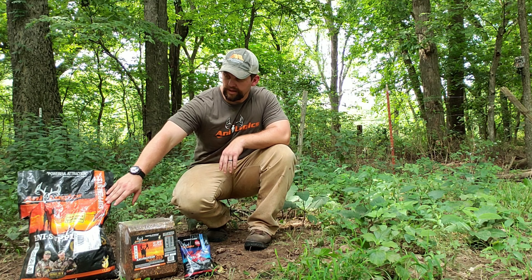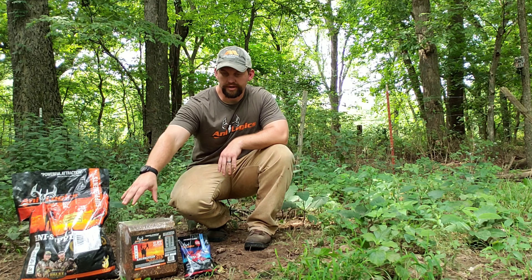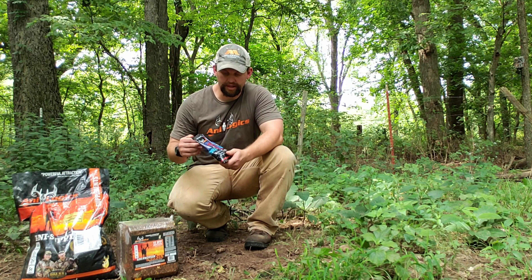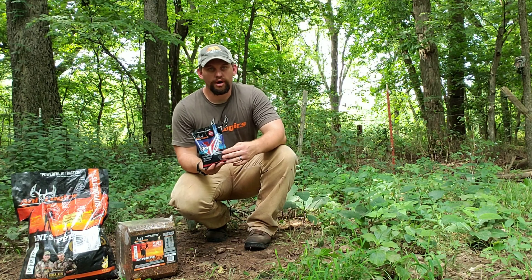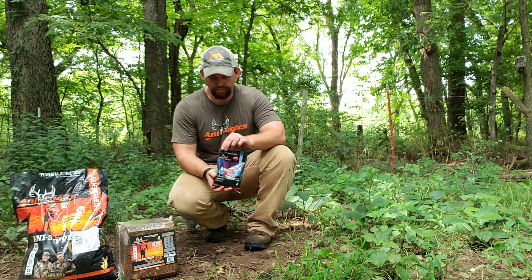What we've been doing is we've got the protein block from Analogic and then the Anti Supplement Gold that you pour right on top of this — and this is what they call the Protein Blockbuster. We're also going to start introducing our deer to a little bit more of this Anti-X.